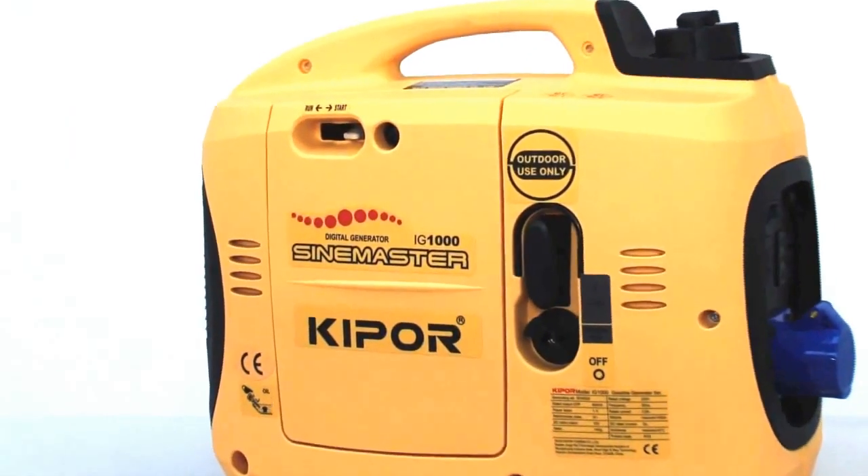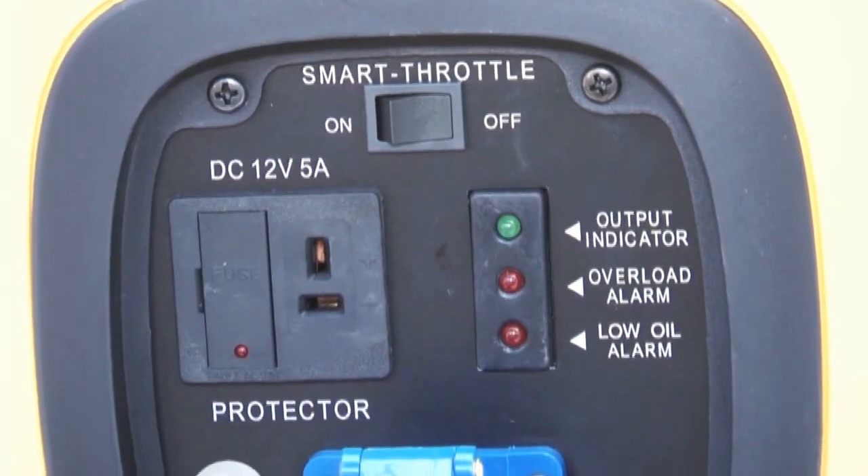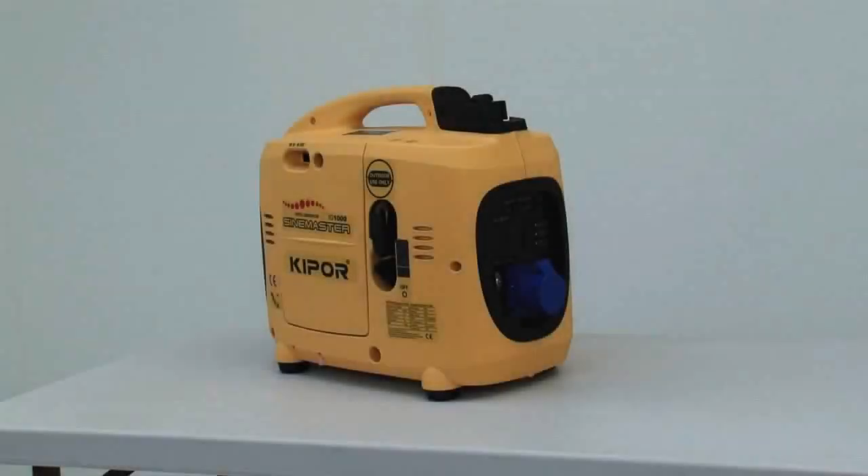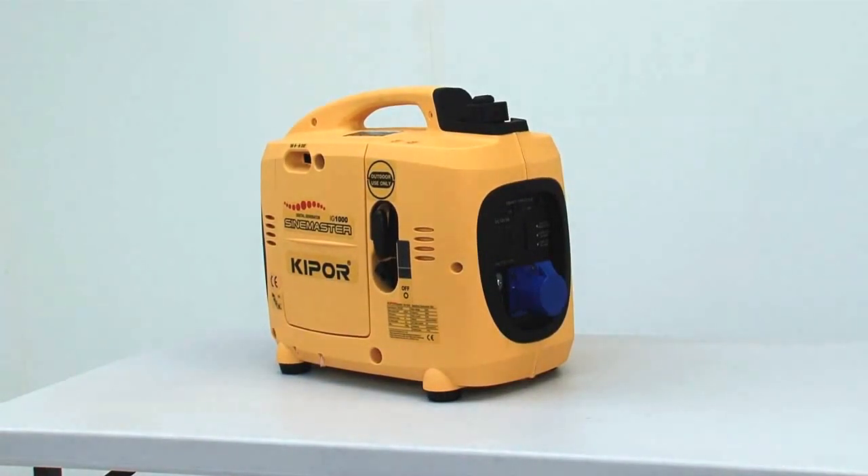Now we're going to do an oil change on an IG-1000 suitcase generator. This principle is the same for the IG-2000 and the IG-2600.